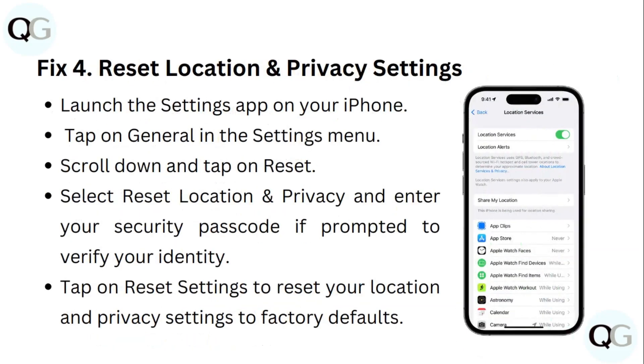Step 4: Reset Location and Privacy Settings. Launch the Settings app on your iPhone, tap on General, then scroll down and tap on Reset. Select Reset Location and Privacy, and enter your security passcode if prompted to verify your identity. Tap Reset Settings to reset your location and privacy settings to factory defaults.